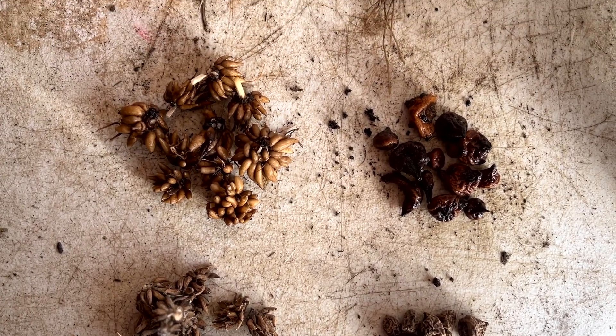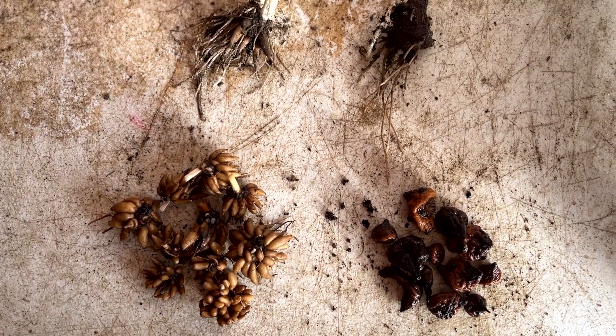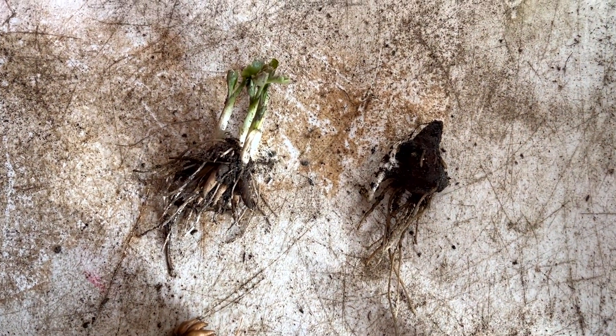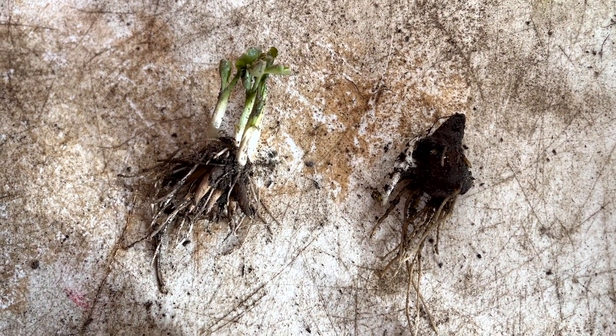From bottom to top we have unsoaked corms, soaked, and then pre-sprouted corms where the roots are starting to fan out. Ranunculus on the left and anemones on the right.